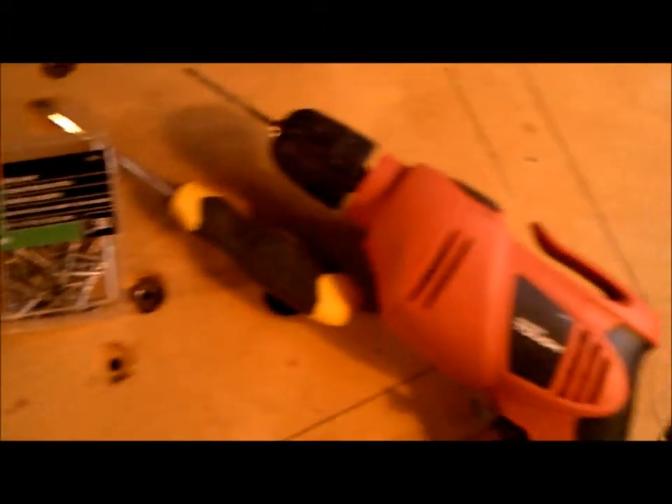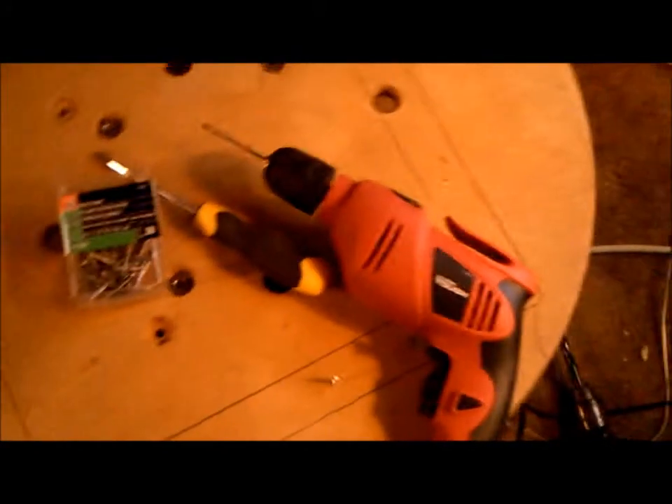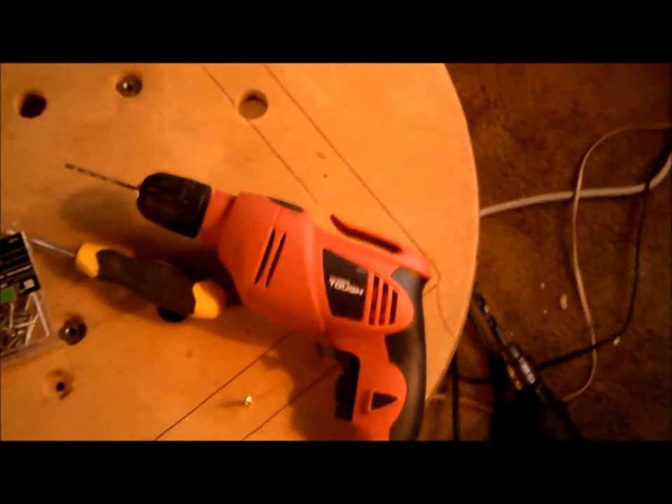I'm going to use drywall screws, inch and a half. I drilled a pilot hole through from the other side so that they'll hit the frame square. The pilot hole is going to be one-eighth of an inch, and I'll show you how that goes.